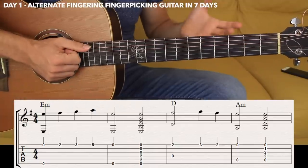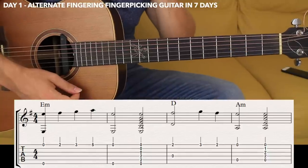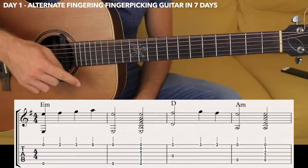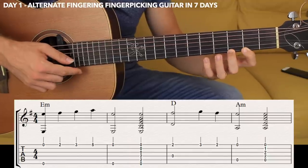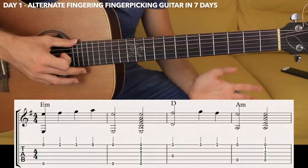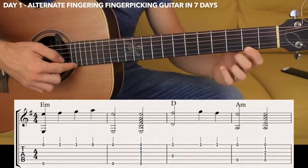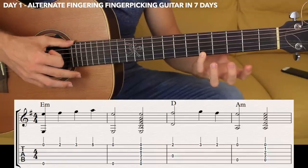Now let's start with the first section guys. We are going to really focus on the alternate fingering for this lesson. We're going to start with the sixth and first strings simultaneously with thumb and middle. Then you have the first string fret number two, three, five. And back to the first string open simultaneously with the sixth string again. Notice that I'm going to start with thumb and middle and then alternate with index, middle, index, and thumb and middle again. So I'm alternating.